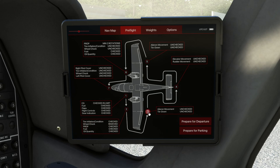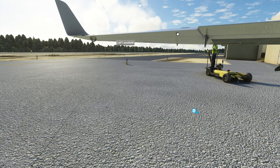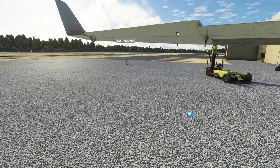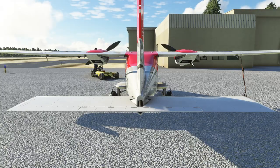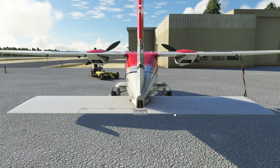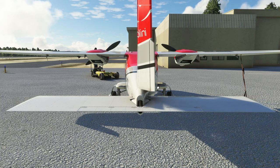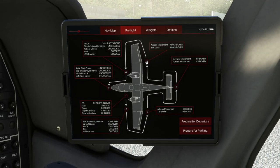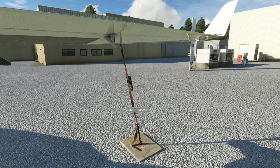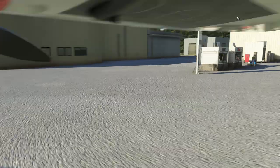We move around to station number three and we are going to remove the tie-down and give the aileron a wiggle to make sure it's all good. Then we come around to the back of the aircraft and we can move the elevator, move the rudder, and it says that is now done. So we can now move around to behind the starboard wing. We can remove the tie-down and give the aileron a wobble and that's all good.